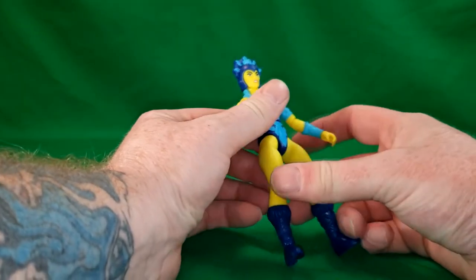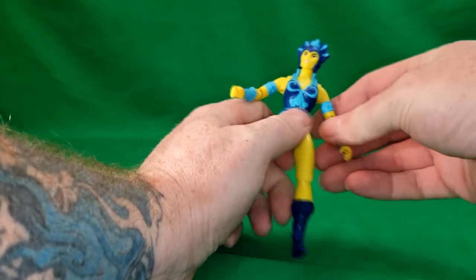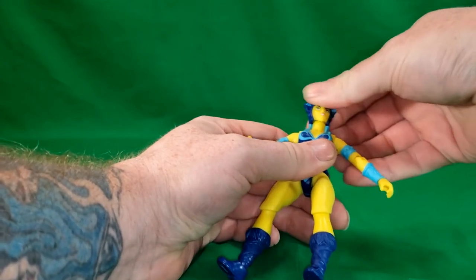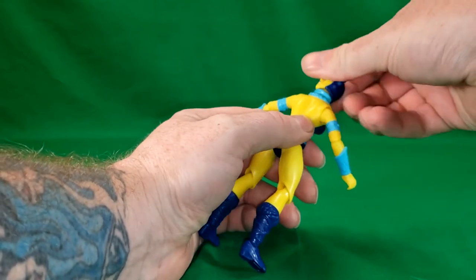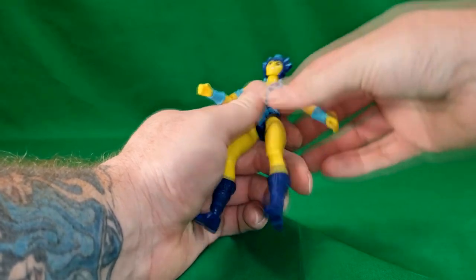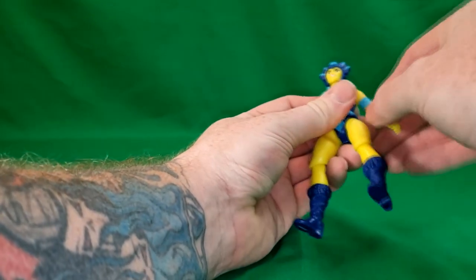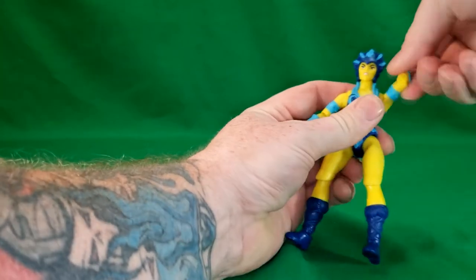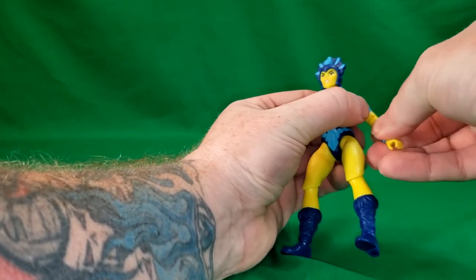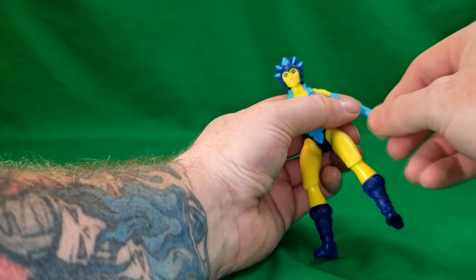For articulation, unlike Teela, her headdress does not come off — it's sculpted in. Her head can turn side to side, and just like with Teela, there is some hindrance from the collar and chin. The arms have no butterfly joint, but there is a ball joint and hinge at the shoulder — goes all the way around. Hinge and ball joint at the elbow, which is pretty stiff. And a hinge and ball joint at the wrist.